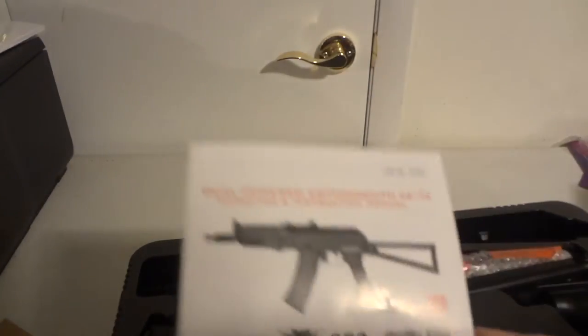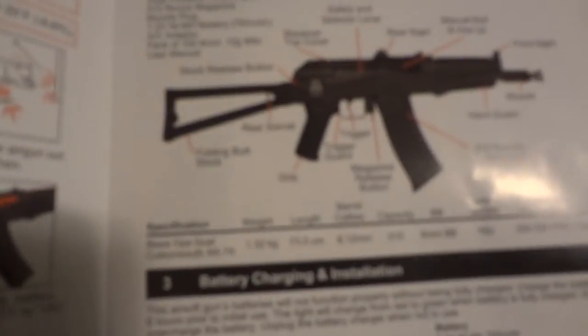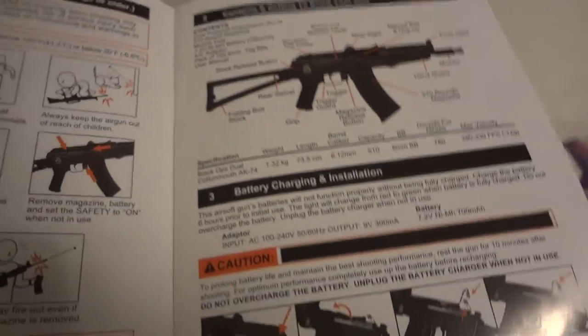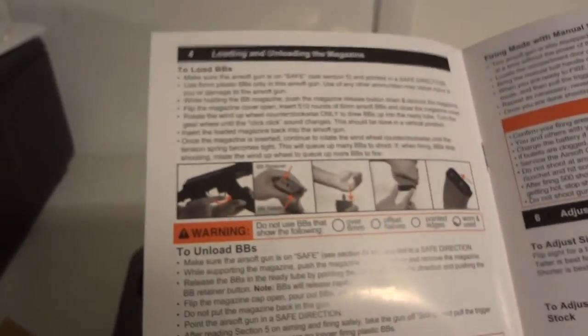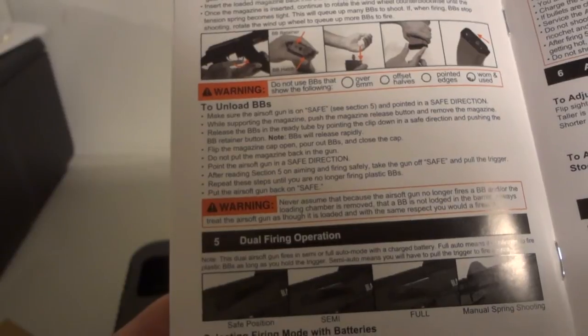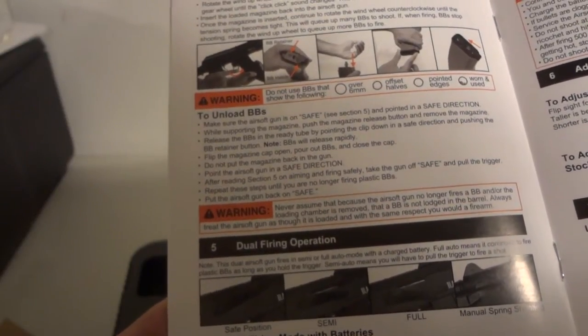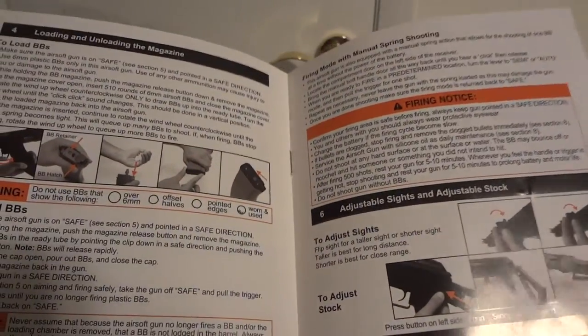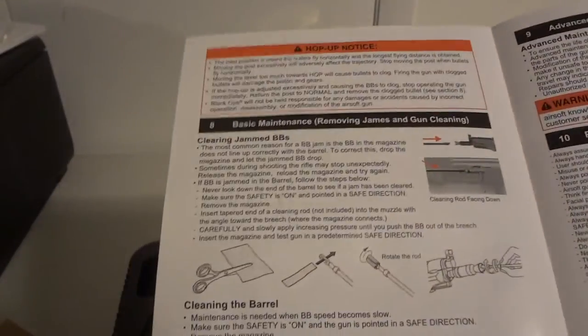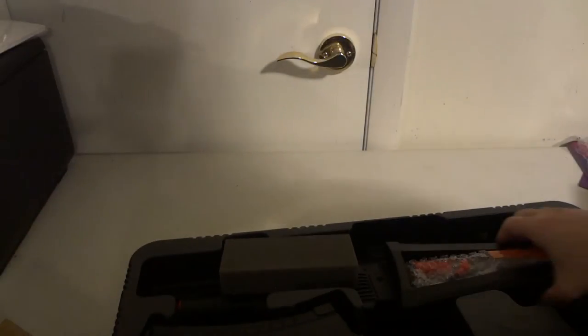Here's the owner manual. It covers the sights, muzzle brake, how to install the battery, how to load the magazine, how to select from safety, semi-auto, and full auto, how to use the manual spring, how to adjust the sight and use the stock, how to get into the gearbox to adjust the hop-up, and how to clean the gun. All basic stuff, so we really don't need to go through all of that.